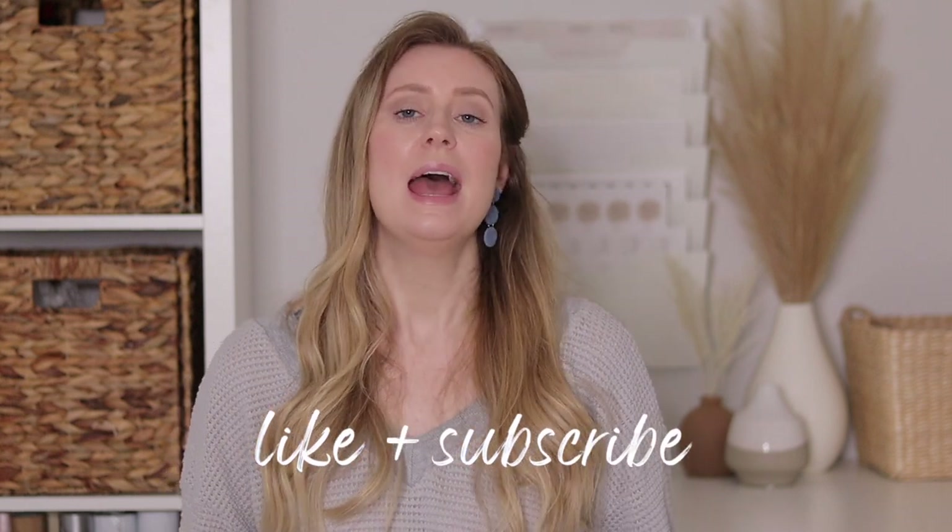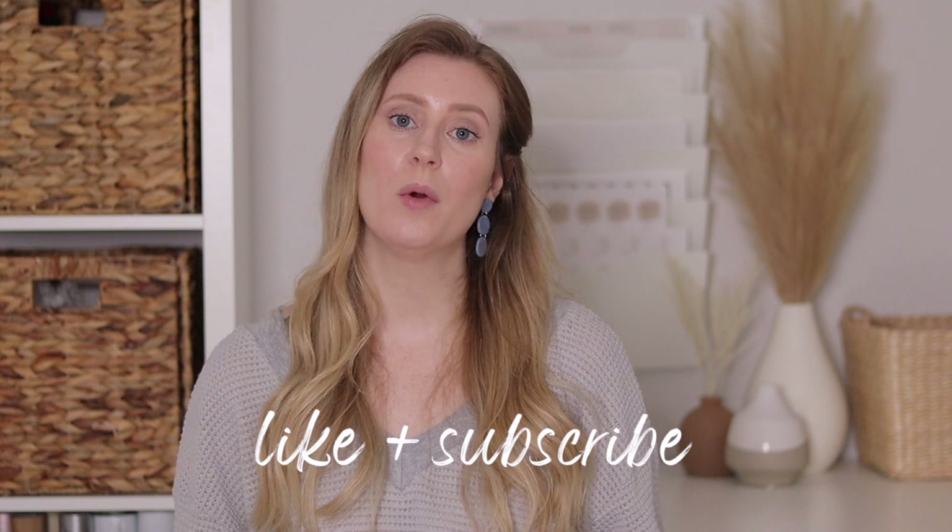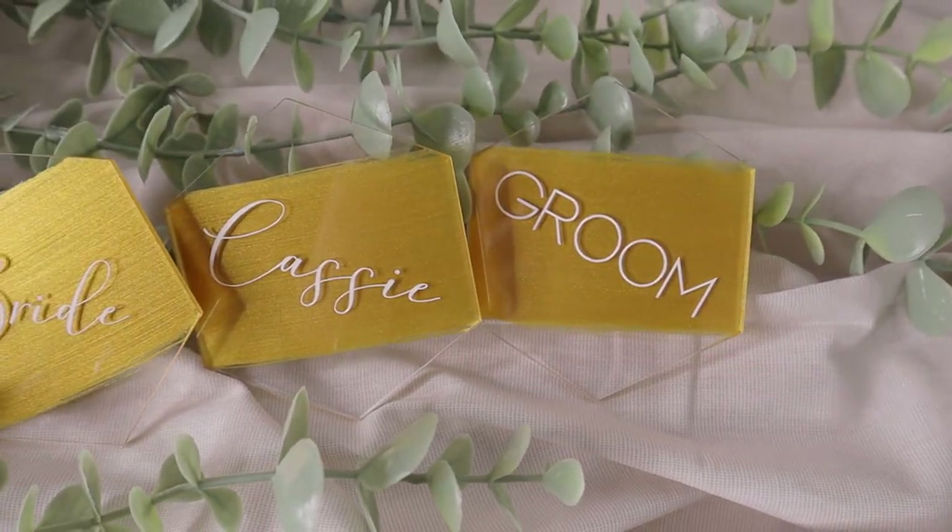Hello and welcome back to my YouTube channel, or welcome if you're new. Today we're going to be starting a wedding DIY series here on my channel. This is going to be the first video of many that are all going to be related to wedding DIYs — there will be some Cricut DIYs, some hand lettering DIYs, but all acrylic related. If you are interested in these types of videos, go ahead and like this video and subscribe if you'd like to see more.